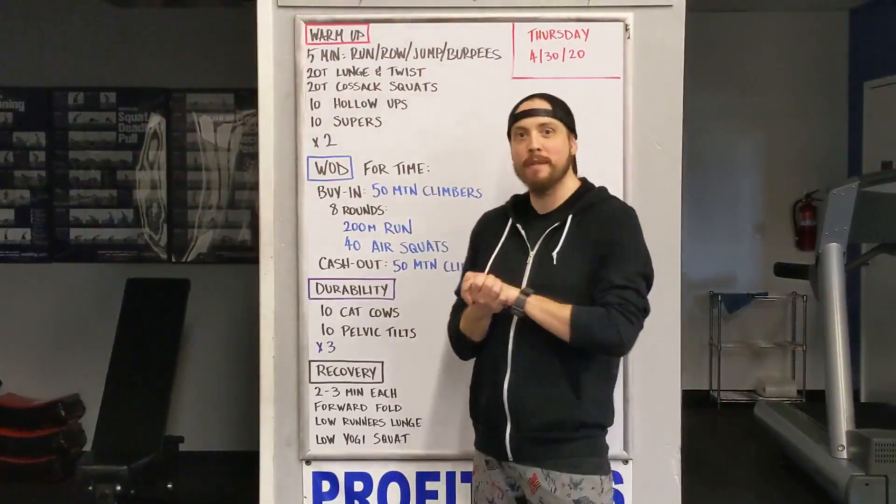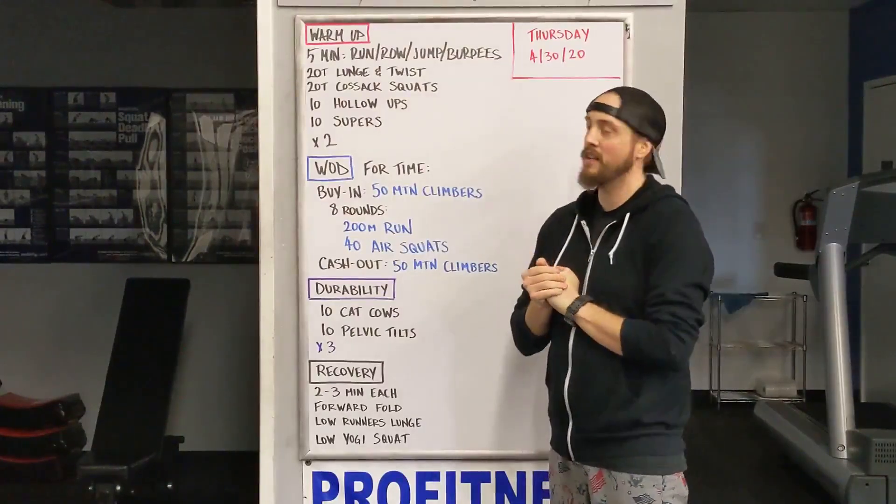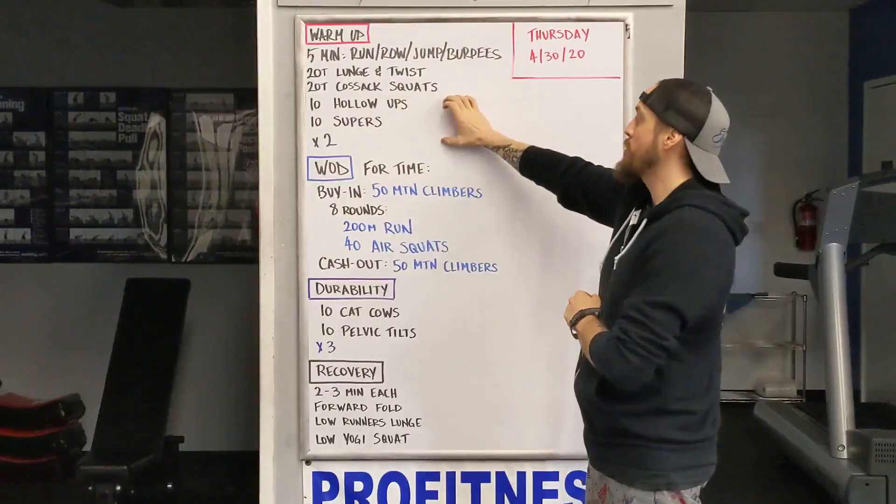Alright you guys, welcome back to CrossFit Bellingham here at Pro Fitness Northwest. Today is Thursday, April 30th, the end of the month. So let's get warmed up. Five minutes: run, row, jump, or burpees.